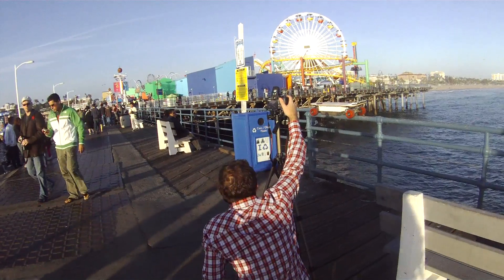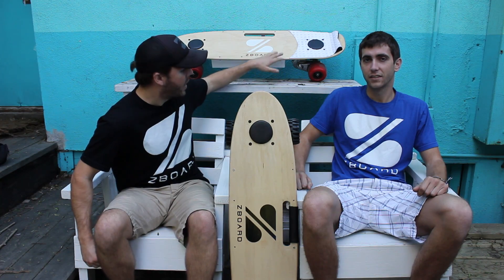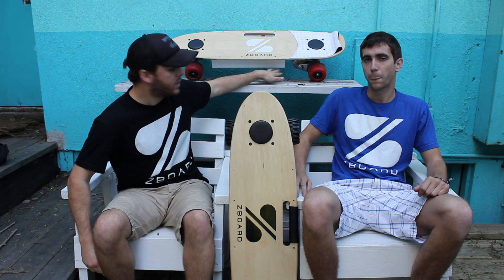We've been developing new Z-Board Special Edition models. One of the reasons we're here in Venice Beach is we've been doing product videos and product shots of this, which we call the Santa Monica Special. It's got white on black on red on birch wheels, and a larger battery.